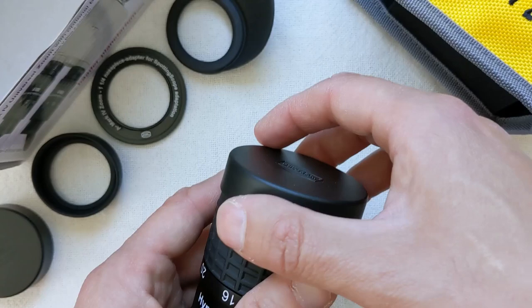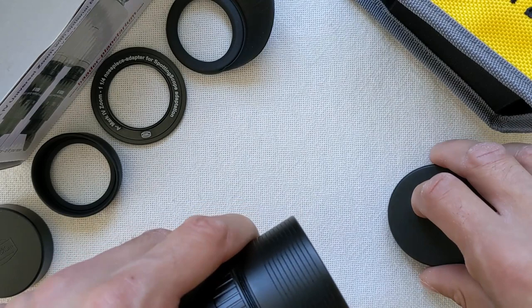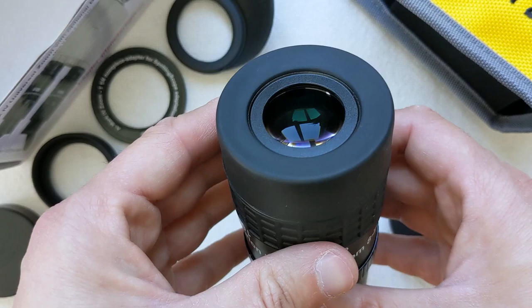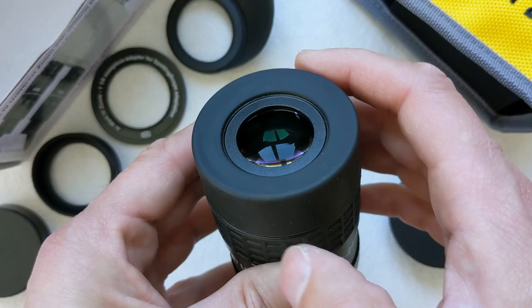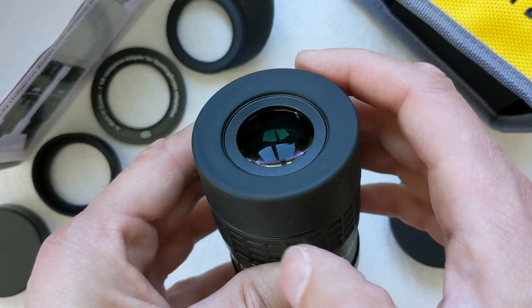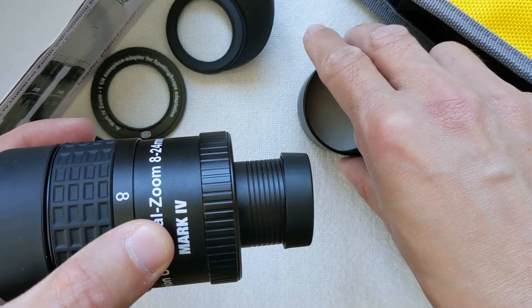The AstroShop's website states that the eye relief of this eyepiece is fixed at 16mm, but I found that's not true. Testing this eyepiece, I noticed the eye relief gets shorter as focal length increases — at the lowest setting of 8mm it's around 19mm, dropping to approximately 16mm at the longest setting. This is a bit short if you're wearing glasses, as I do. Construction-wise, build quality is solid and a bit lighter than expected, with the housing made completely out of aluminum. Inside there are 7 fully coated lenses grouped into 4 elements.